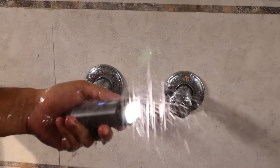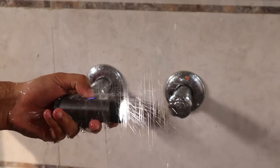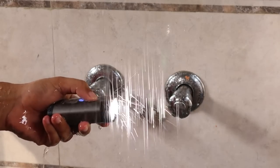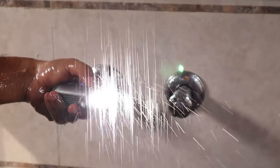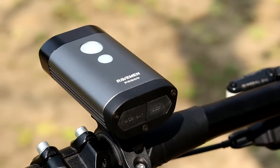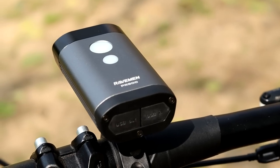This light claims to be water resistant and I tested it in running water — it worked continuously even after that, so it passed the water resistance test. If we talk about the price of the Raveman PR 800, the MRP is ₹5,490, with which you get a 2-year warranty.